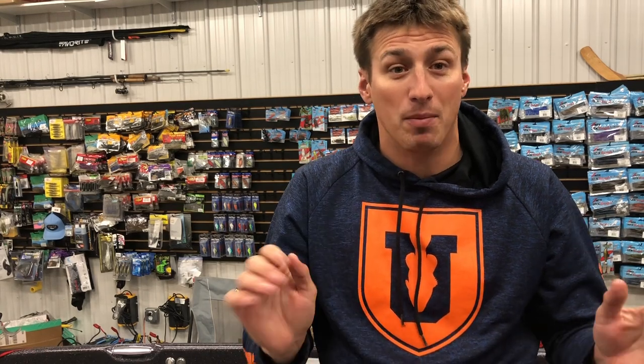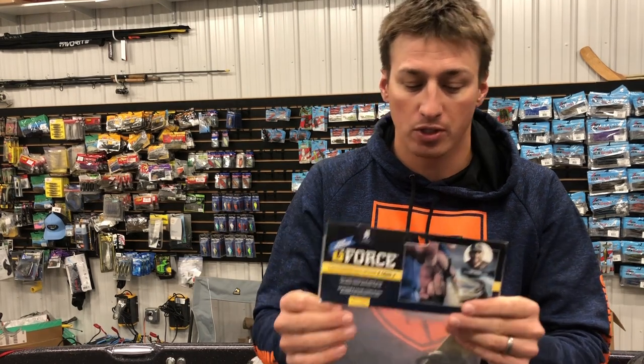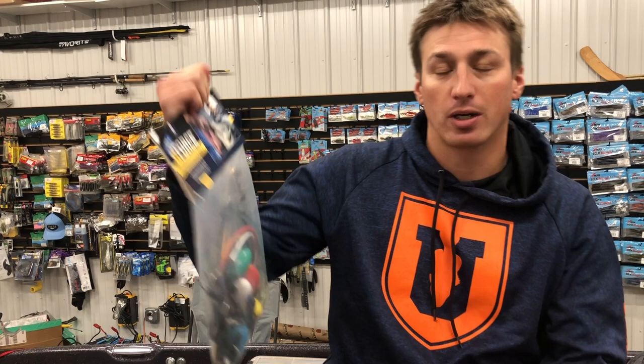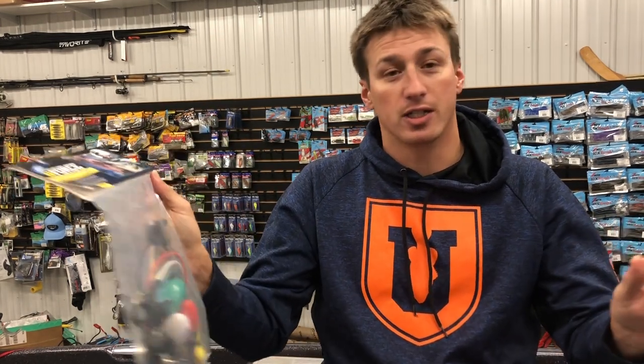Hey guys, hope you're doing well. I'm ready to talk to you a little bit more about getting the boat loaded down. We got our Bass Cat in and I want to talk to you about putting my culling system together and what I use. So this is the TH Marine G-Force Conservation Cull. This is the Gen 2 and it's a really good system.